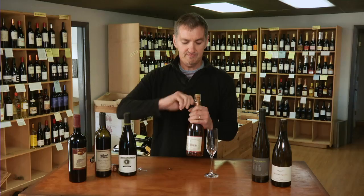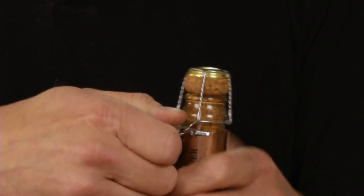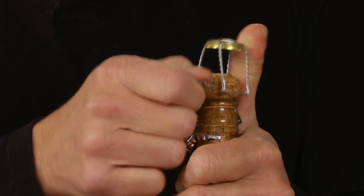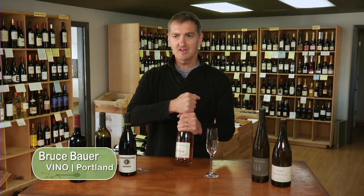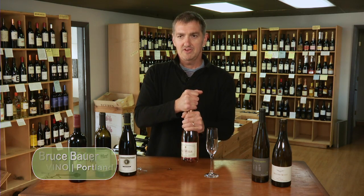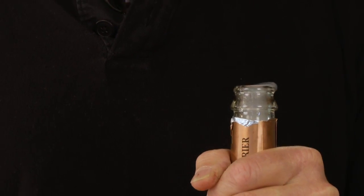Pull the little key out and twist that loose, keeping one thumb on top of the cork in case it pops out on its own. Pull that off carefully, then get a good grasp around the neck of the bottle around the cork. Give the cork a little twist — maybe turn the bottle — and you'll hear that wonderful pop that everyone loves to hear.